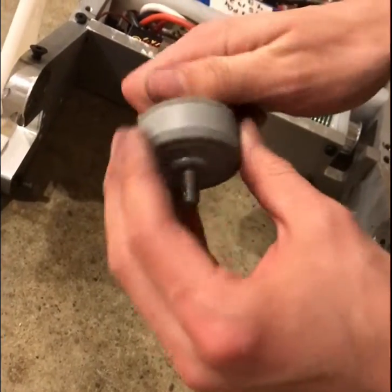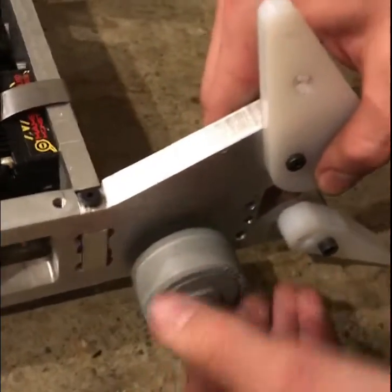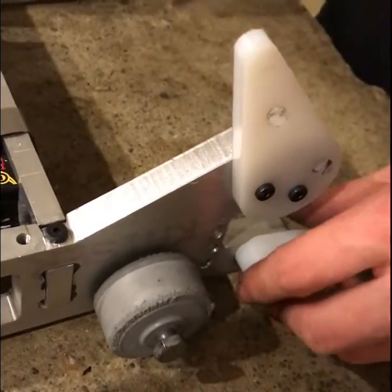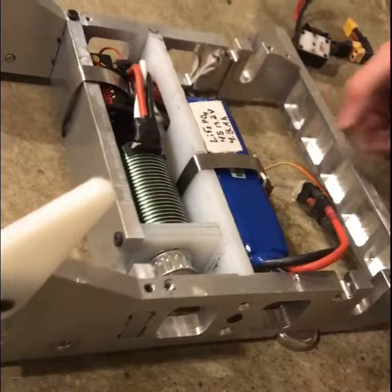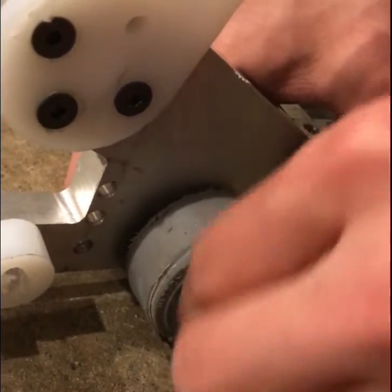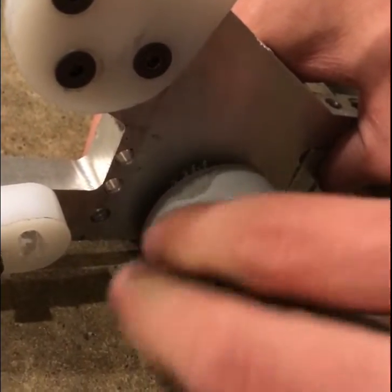The nylon makes it spin very smoothly. I don't want to go too far as I'm tightening it, otherwise the wheel will not be able to spin freely. For these bolts I used grade 8 steel. The steel grade goes from 1 to 10, so grade 8 is very strong. I wanted to make sure that they didn't bend at all and cause the wheel to stop rotating.